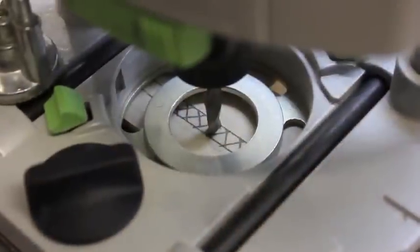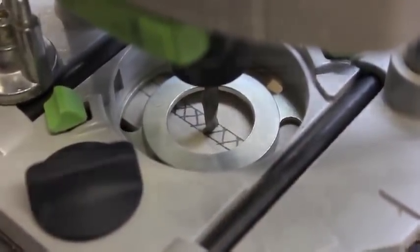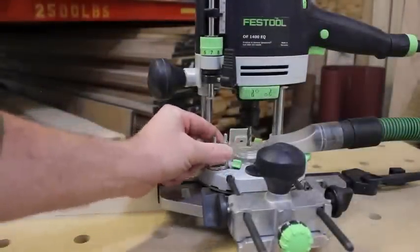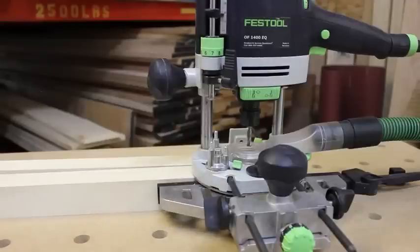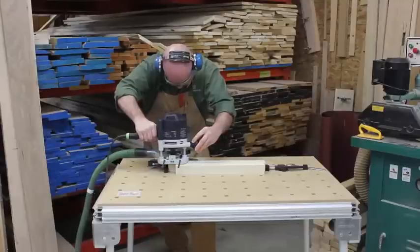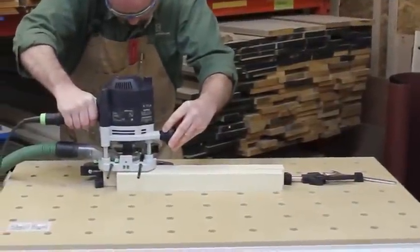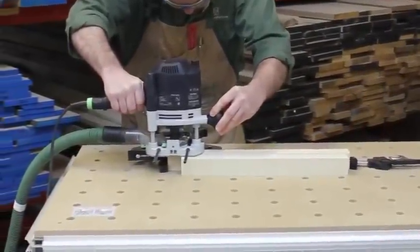Now it's time to begin removing the bulk of the material. I don't want to do this in one pass — it would be too much stress and strain on the bit and it could break. So I adjust the turret to its highest point, exposing only a portion of the bit, and make a single pass. I listen to the bit. When I get to the end of the mortise, which I outlined earlier, the cutting noise subsides — I know I'm done with this pass.